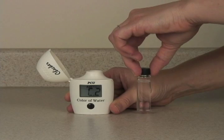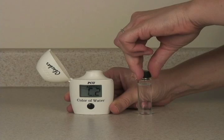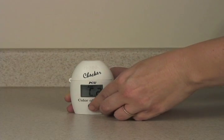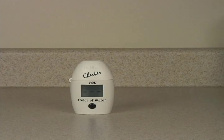Now you want to test the true color. Take your same sample water and run it through a 0.45 micron membrane filter. Put this filtered sample water in the cuvette, in the meter, and press the button once to measure the true color.